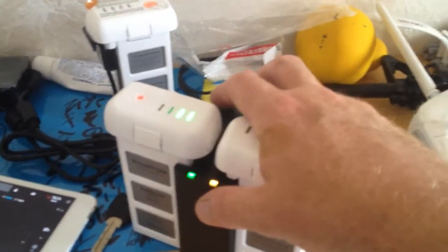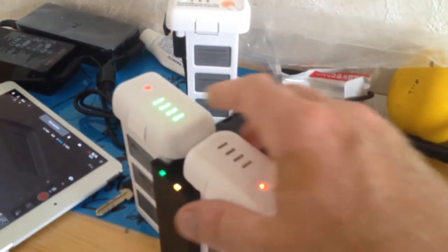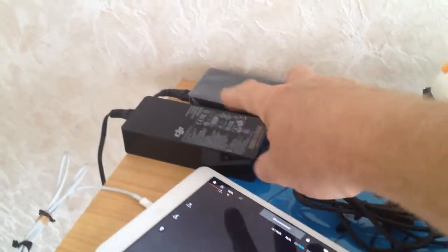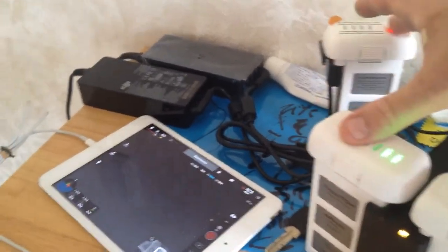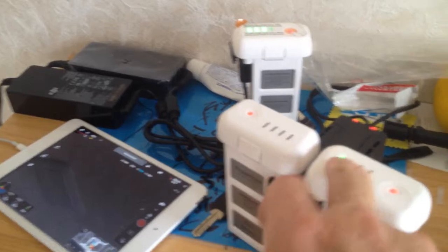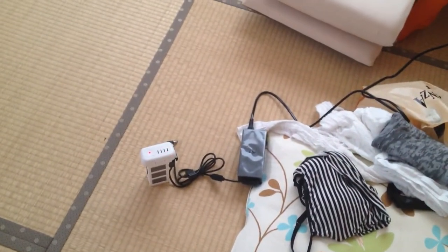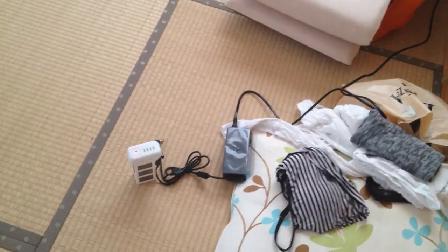Another thing I invested in is a four-battery charger pack. It's good for overnight charging, but it only charges one battery at a time — the others just discharge while waiting. So I ended up buying two more chargers. This way I can get a lot more flight time because it takes about an hour to charge each battery but you only get 20 minutes of flight time.